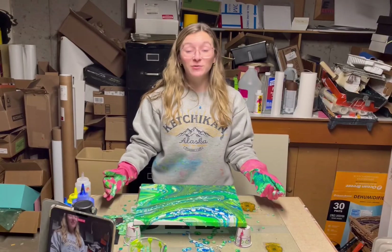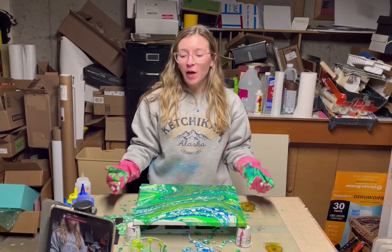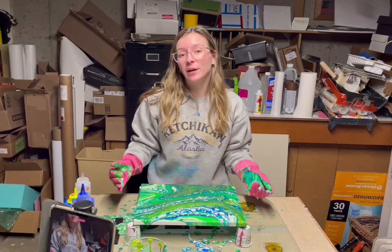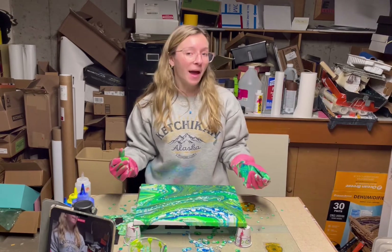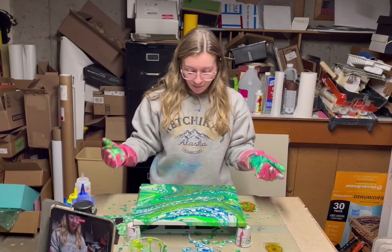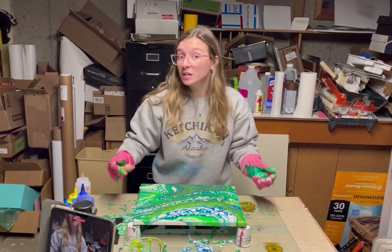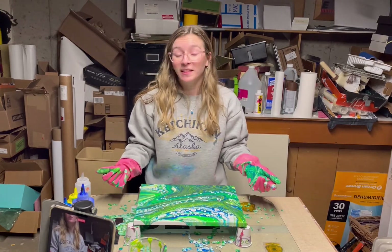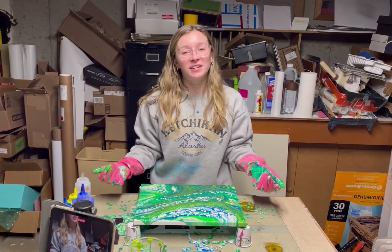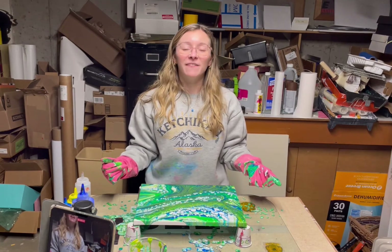Wow, this is really cool. When I first poured it I wasn't sure how I felt because it was making some weird greeny, yellow, muddy-looking stuff, and I'm always a little cautious of greens — green is not my favorite color. But this one surprised me. The way that the white is making this bubble effect with no torch or anything — I have no idea why it's doing that, but it looks really cool. Can't wait to see it dry and varnished.